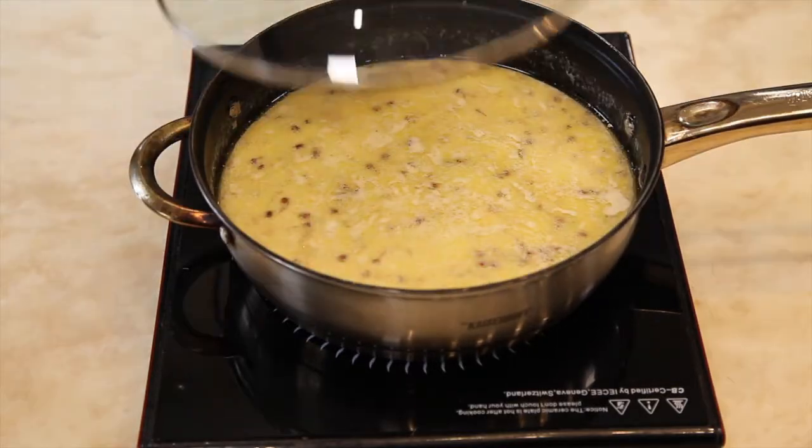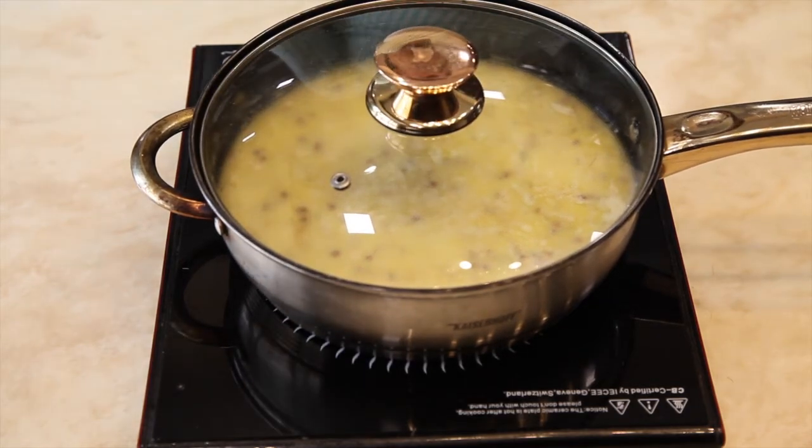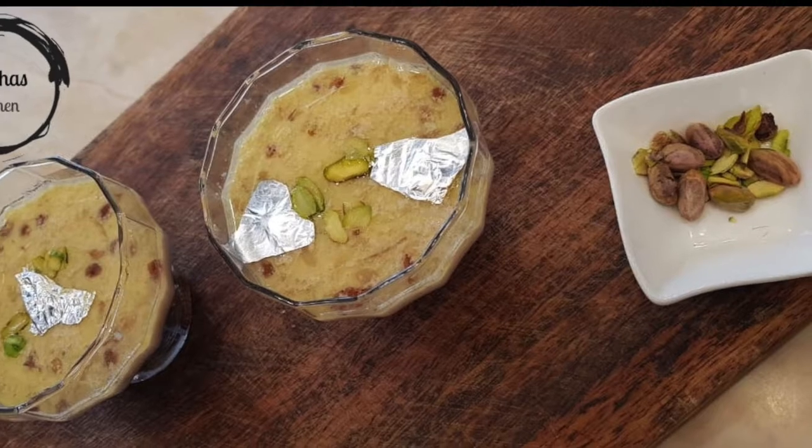Give a final stir and switch off the flame. Your Eid special sheer khurma is ready to be served.